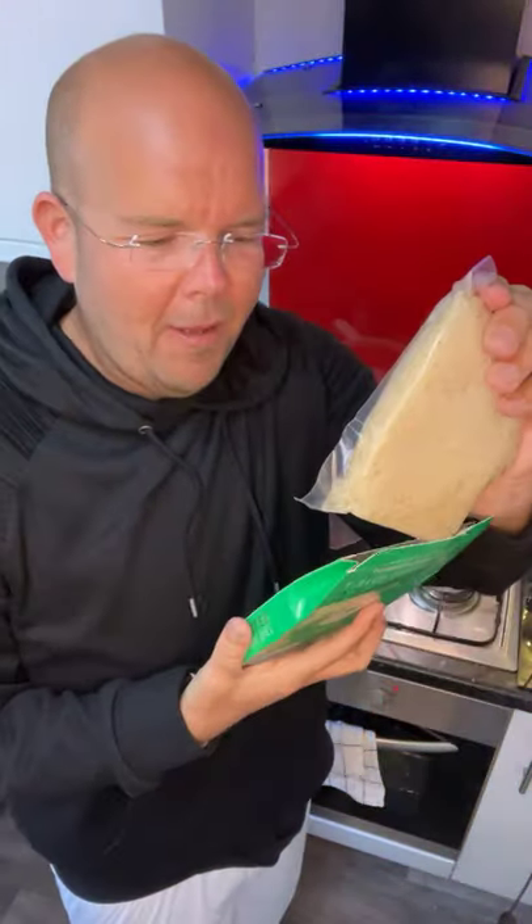Today we're going to be cooking those noodles we were talking about yesterday. I've had a few requests asking what these noodles actually smell like and how do you actually cook that packet.